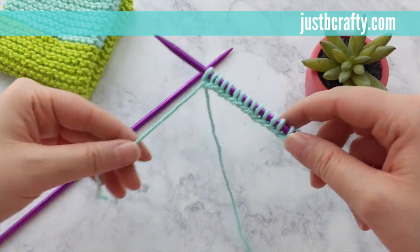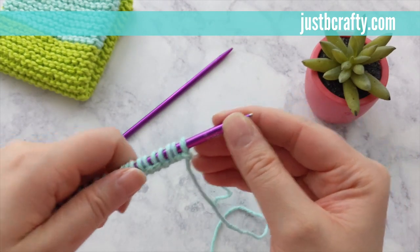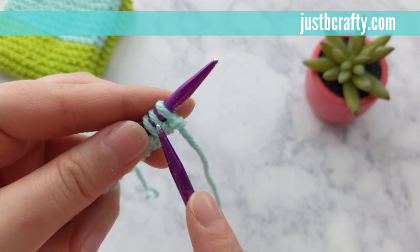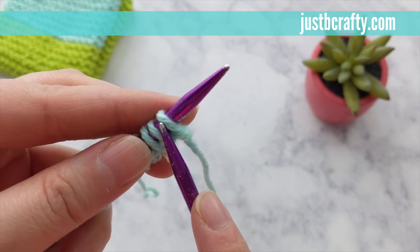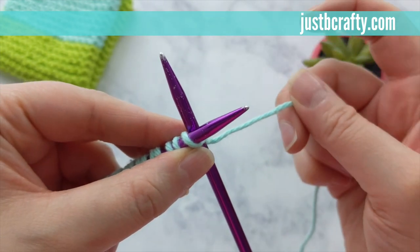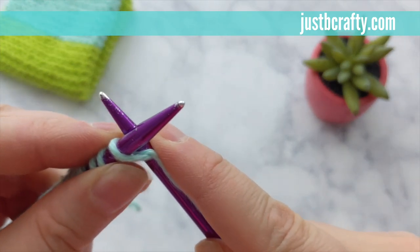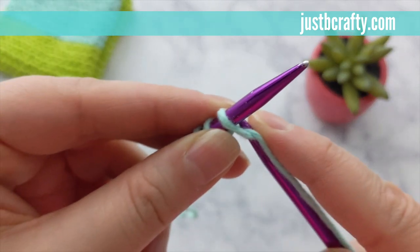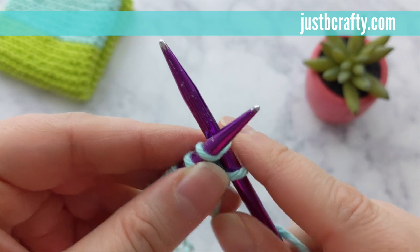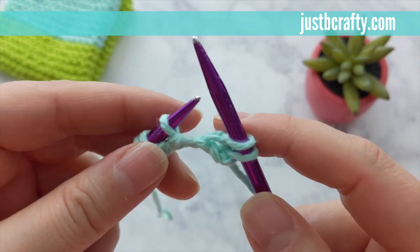At this point you should have all of your cast on stitches on your needle. You'll have a little tail hanging over and that's great — you'll weave that in later. Turn your work and hold your needle with the cast on stitches in your left hand, holding the second needle in your right. Insert into the stitch on your needle from front to back. Hold both needles in your left hand and, being careful to hold your tail tight and out of the way, use your right hand to wrap working yarn around the back of your right needle. Wrap your working yarn around your back needle, then slide under that loop you just made and slide the stitch off of your needle.